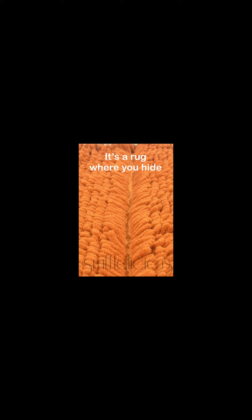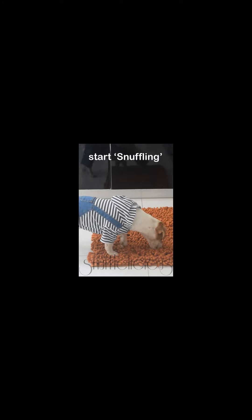What is it? It's a rug where you can hide their kibble or treats. You simply take their normal-sized meal or treat portion and sprinkle it over the rug. Then just rub your hand back and forth a few times, and hey presto, they have disappeared. Now just let your dog do what all dogs love to do, and that's start snuffling.